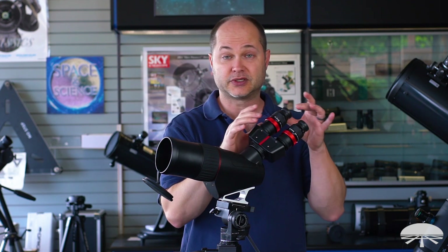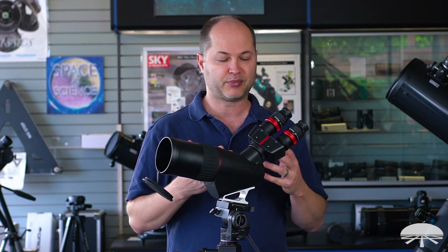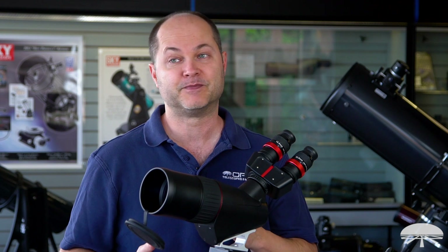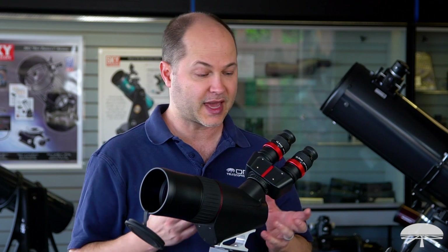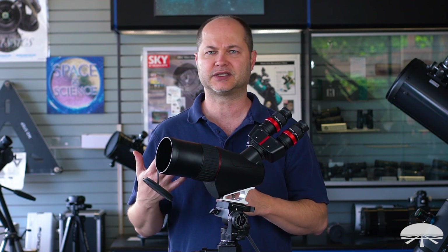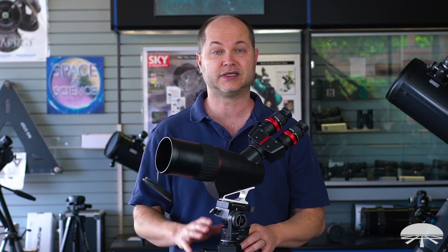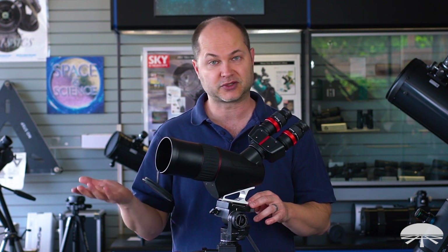Since this also uses standard astronomy eyepieces, you can bump the magnification up and use this for astronomy as well. Put in a pair of 6mm eyepieces and you've got 500 divided by 6 — just a little bit under 100 magnification. Great for lunar craters, rings of Saturn, moons around Jupiter. And even without all that, using the 12.5mm eyepieces with an 80mm lens, that's good to pull in some light for some of the brighter deep sky objects. Pointing this at the Orion Nebula or the Andromeda Galaxy, you can actually see some nice detail. So it's a dual-purpose spotting scope designed for terrestrial viewing and some astronomy.